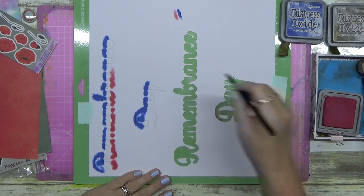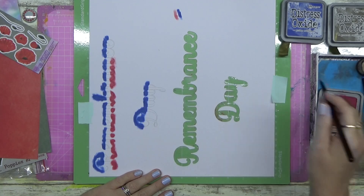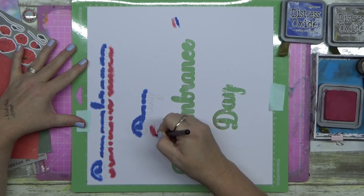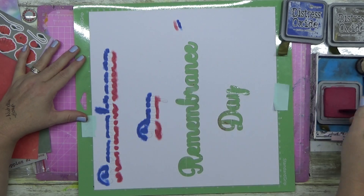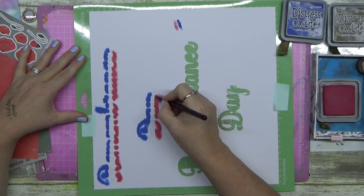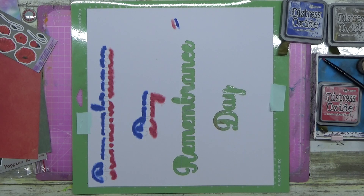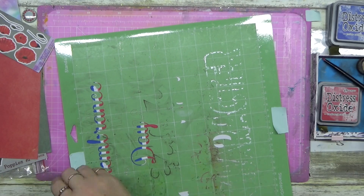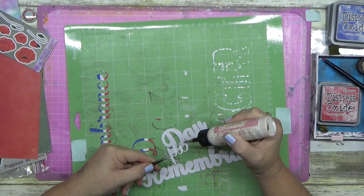I thought it would look really cool because it's going to match the Australian flag — our national Australian flag is red, white, and blue. Our Aboriginal flag is red, yellow, and black, but I thought red, white, and blue because it's in the photo — Angela is holding the Australian flag in the photo. But I ran into a bit of a hiccup.